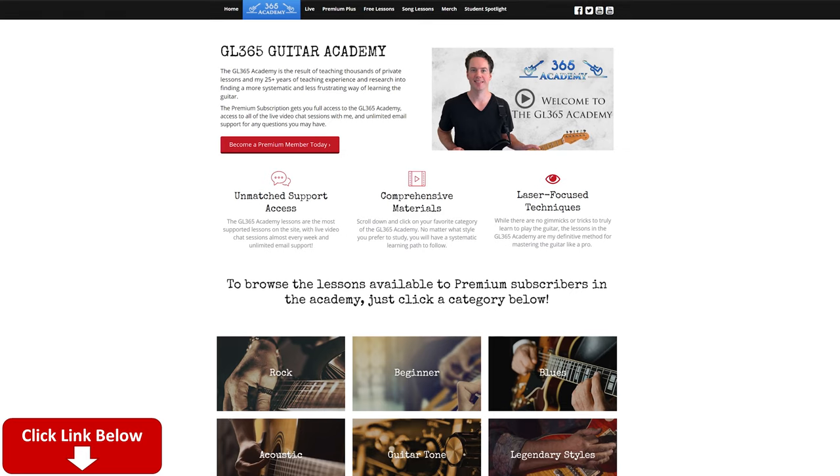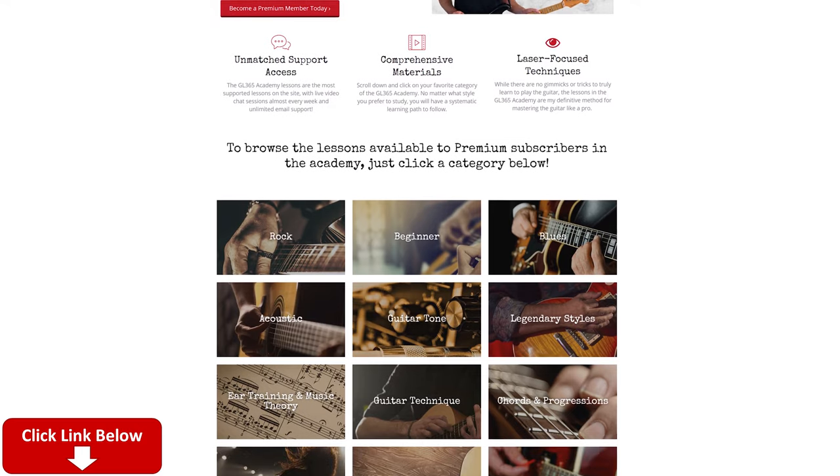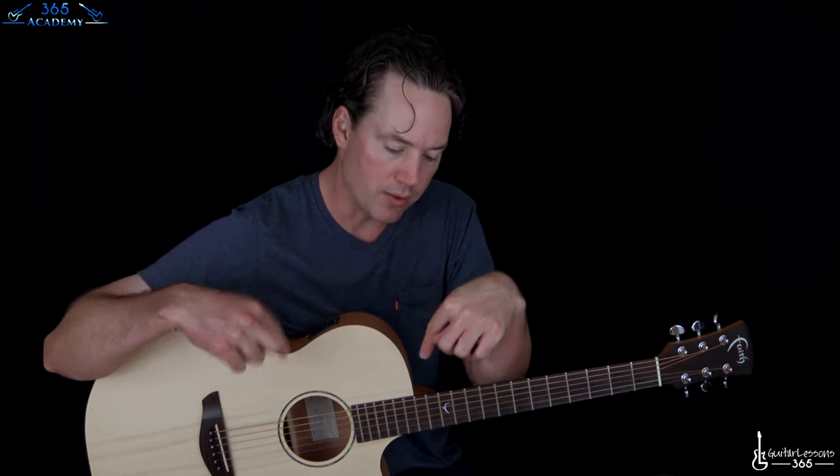Please subscribe to the channel if you haven't already and ring the little notification bell so you'll know when I release a new video. Please check out My Guitar Academy at guitarlessons365.com. It's got all my guitar courses, we've even got acoustic courses as well, and we have a great community over there, and I hope you'll join us if you haven't already.